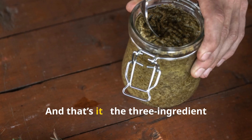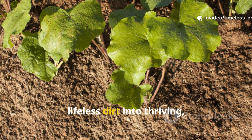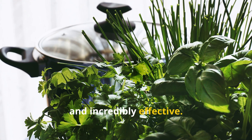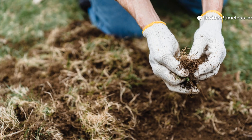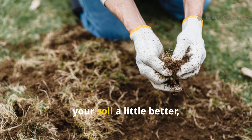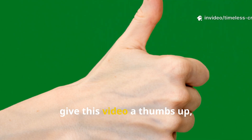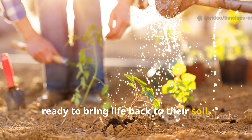And that's it — the three-ingredient Korean soil juice that can turn tired, lifeless dirt into thriving, living soil almost overnight. It's simple, natural, and incredibly effective. You can make it today with what's already in your kitchen and garden. If this guide helped you understand your soil a little better, don't keep it to yourself. Hit that subscribe button on Timeless Crops Haven, give this video a thumbs up, and share it with another grower who's ready to bring life back to their soil.